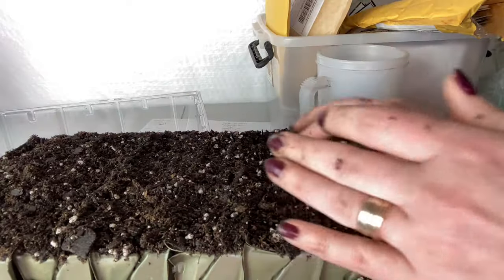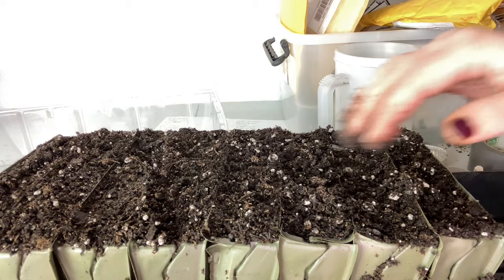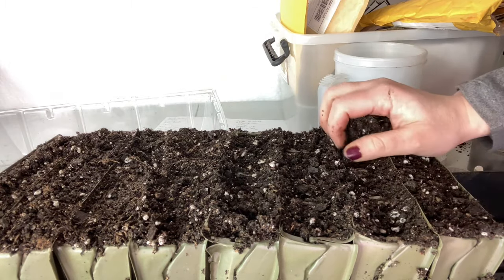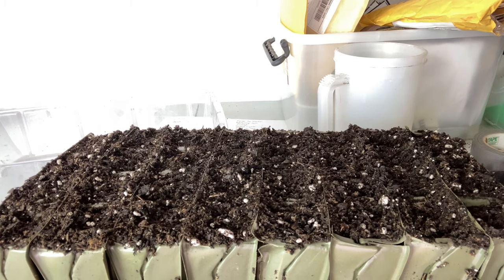Now, if you're in a warmer climate like mine, you also might try overwintering them. I believe there are some flower farmers in zones eight and above who can overwinter theirs and plant them in the fall. There's the second tray filled — now let's get this one planted up.